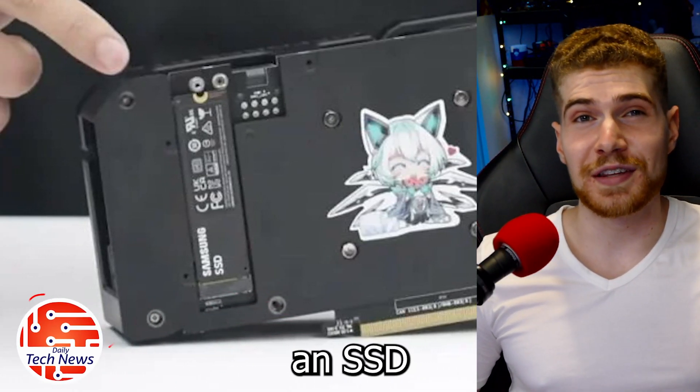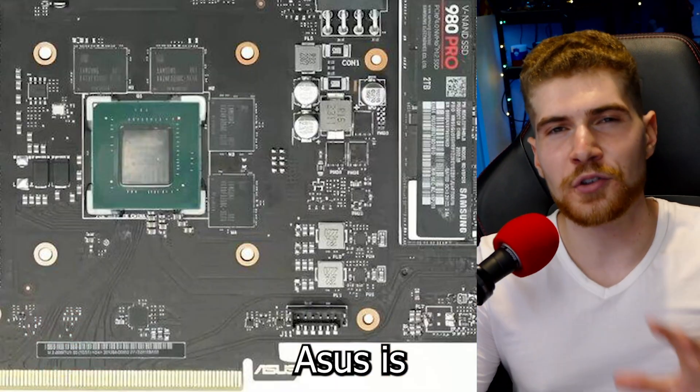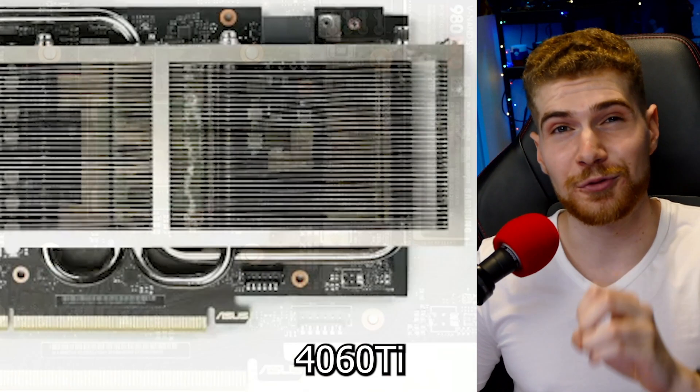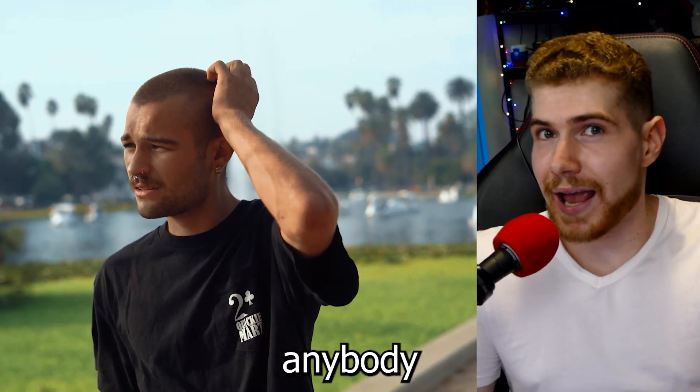If you've ever wanted to connect an SSD to a graphics card, just keep watching. ASUS is experimenting with an RTX 4060 Ti that would come along with an M.2 slot.